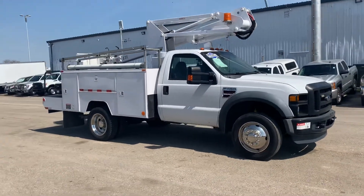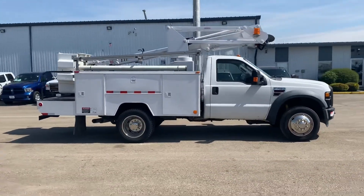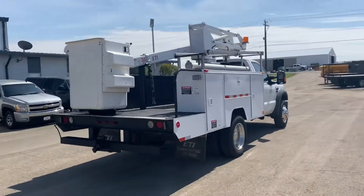This here is the 2008 Ford F450. This has the 6.4 liter Power Stroke diesel engine, automatic transmission, 183,000 miles.